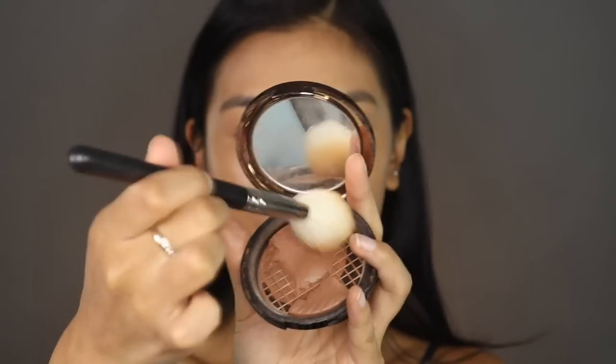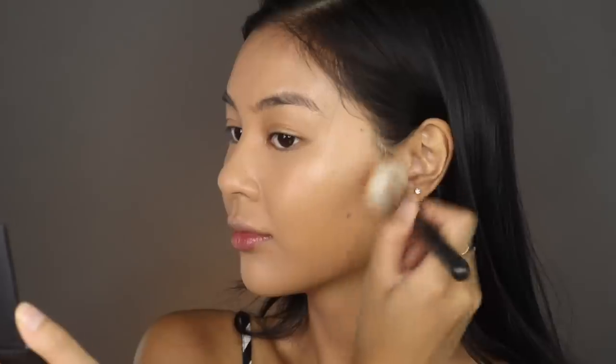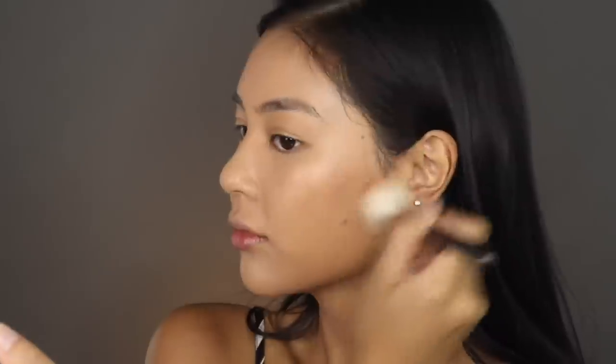Next I'm using the Makeup Forever Pro Bronze Fusion bronzer — it is honestly so beautiful. It's really finely milled; mine is broken and shattered which is sad, but I love this product because it's not powdery, it literally looks like it's part of your skin. I'm grabbing my MAC 168 angled brush and working this into my skin — not pushing too hard, since we're not going for a harsh contour, we want it to blend in with the skin. I'll add a little on my forehead to warm up my face and also on the jaw. Then I'm using the Hula bronzer to contour my nose.